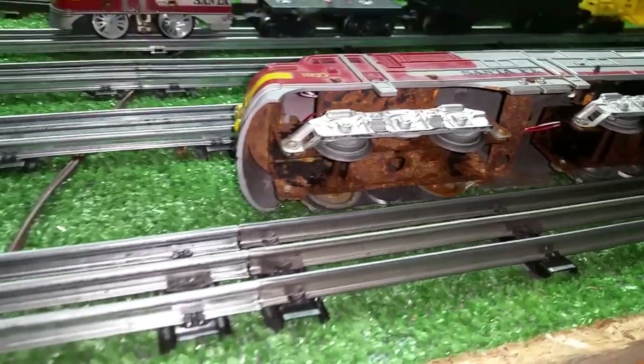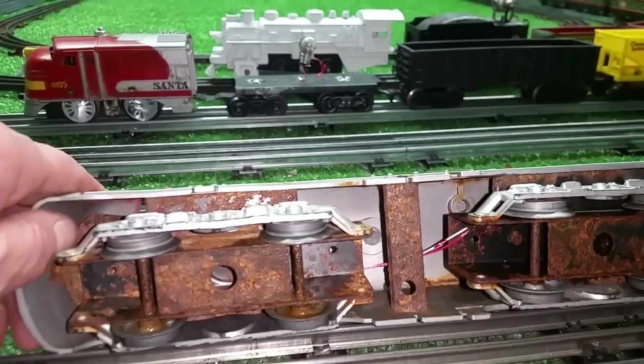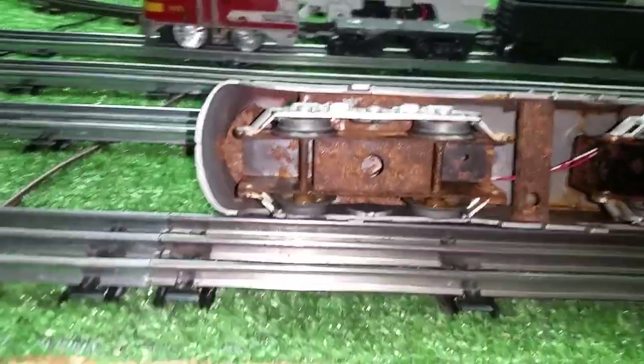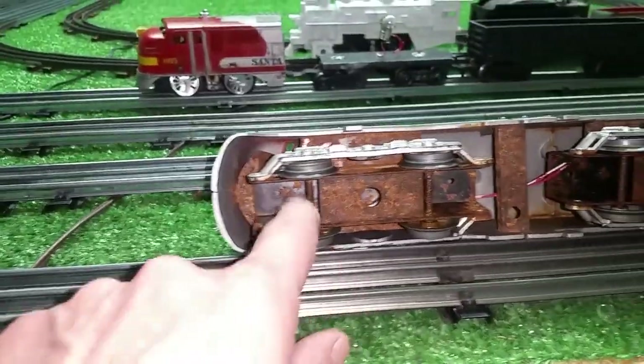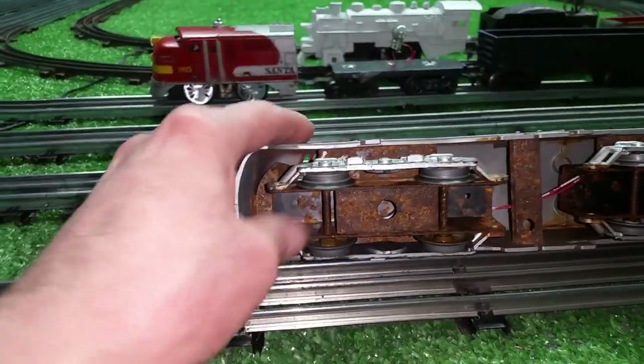You can see how badly rusted this thing is. I soaked it in oil for 24 hours — the wheels were frozen absolutely solid — and then used a pair of vice grips on the axles to break them loose. And as you see, it worked.